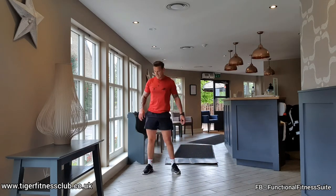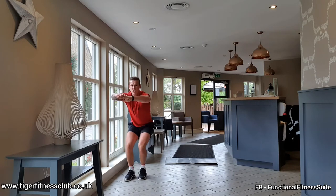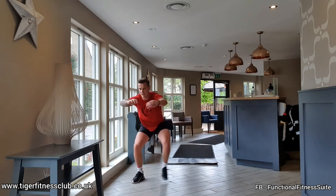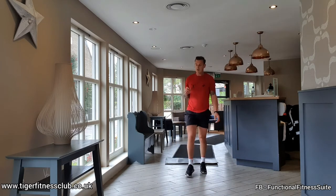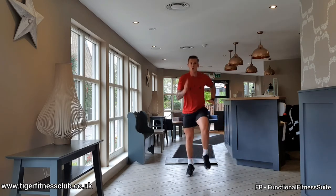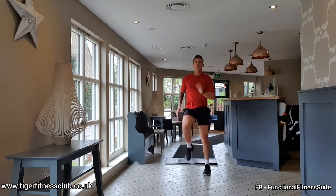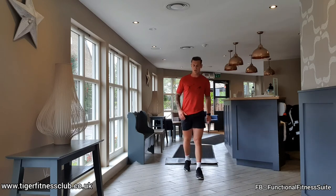Lateral squat walk next. Depending on the space you've got, try and get two, three or four long strides for those legs. Keep those hips low, keep your balance, keep the inside and outside working. Come on, keep going. Last one. Ten seconds. Big 20 seconds for the sprints now, deep breath, ready, here we go. On the spot, bring your arms through. Three, two, one. Rest.